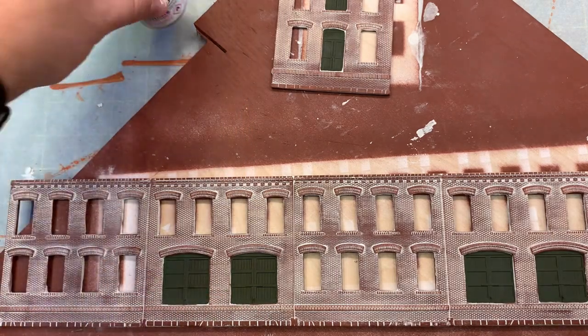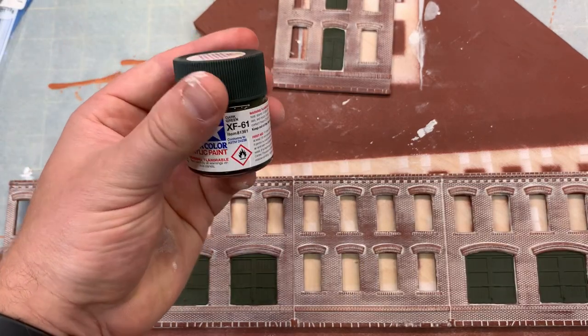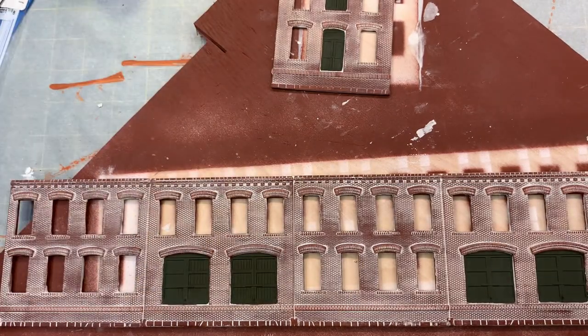The color I've been using for the trim on this structure is dark green XF-61.